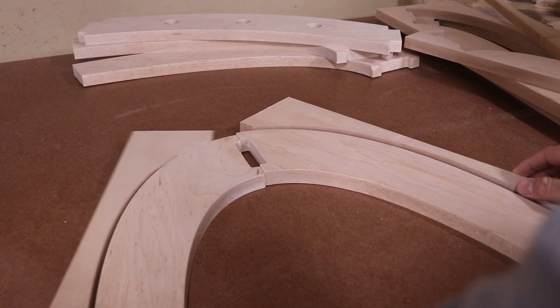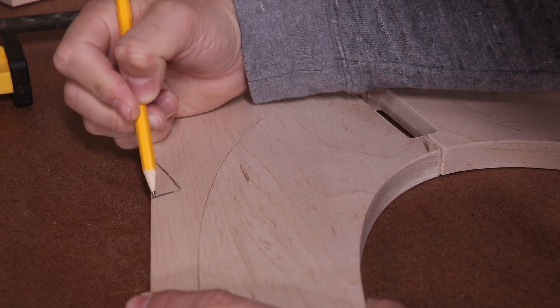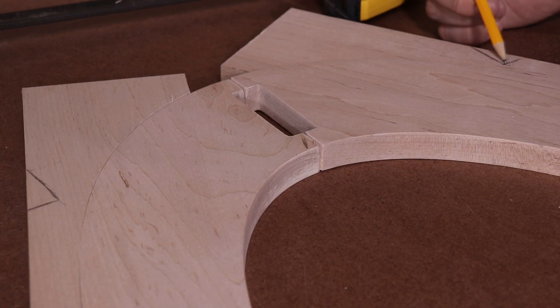I've got the stock pieces cut out and they'll act as my form, but I realize I'm probably going to have to cut a perpendicular notch into each of these so that the clamp can grab on.